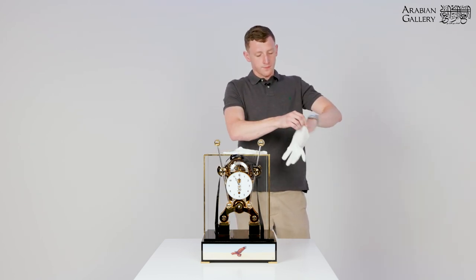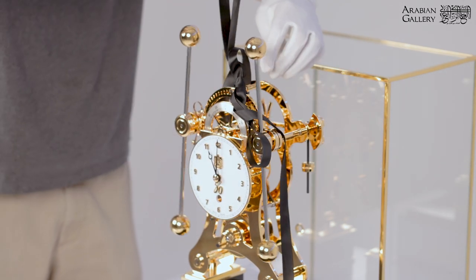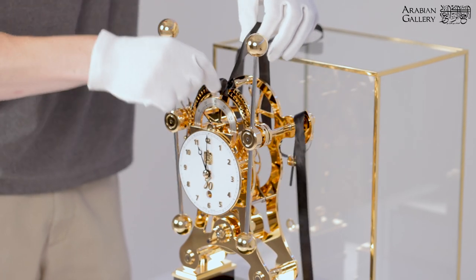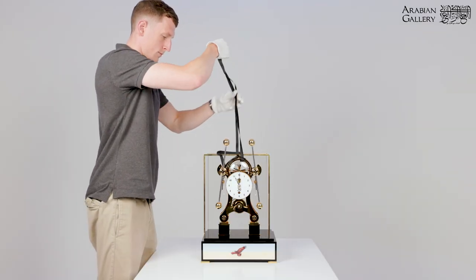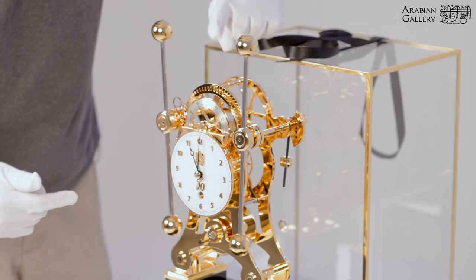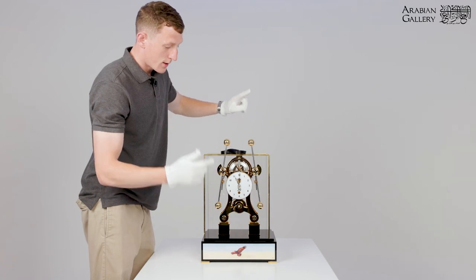Gloves will be provided with each clock. Ensuring the pendulums are swinging, proceed to release the ribbon. Carefully lift the ribbon away so as not to disrupt the clock. If the escape wheel starts to spin, gently place one finger on the escape wheel and give the pendulums more action. Release the escape wheel and the clock should run.